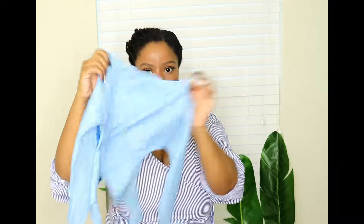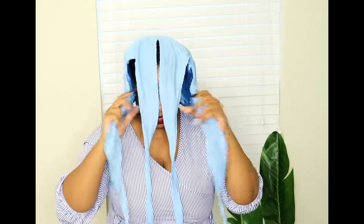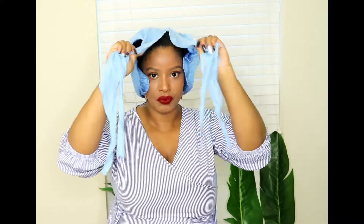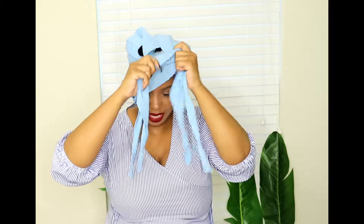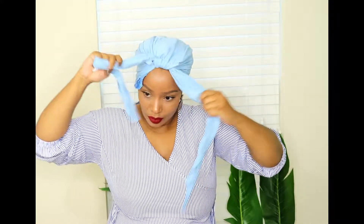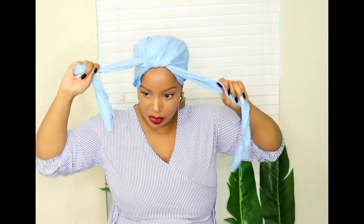For the fourth and final turban style, get your wrap and place it on like so, but this time you're going to hold two tails in each hand — two on the left, two on the right. Make sure it's at the back of your nape, then tie those two tails in each hand in a knot — as tight as is comfortable for you.